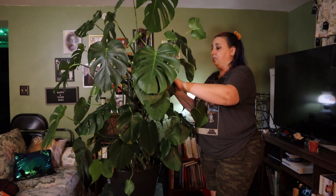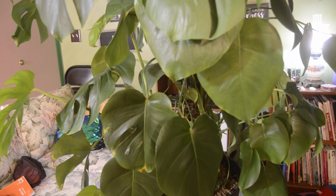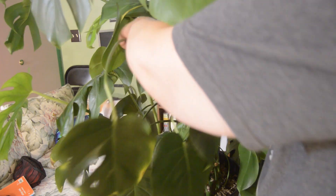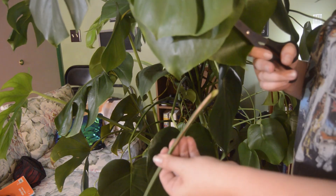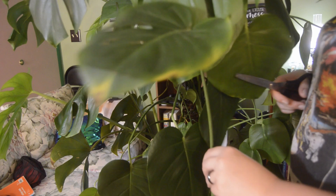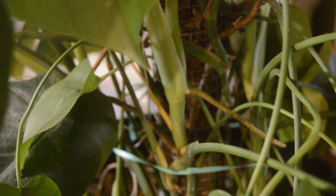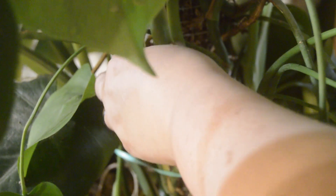I'm going to take off these leaves that are turning brown. You could clip these off — but if you clip it before the node you can get a whole new plant. So if I wanted to grow a new plant from this, I would cut it below the node, because this right here is an aerial root, and this whole thing would make a new plant.